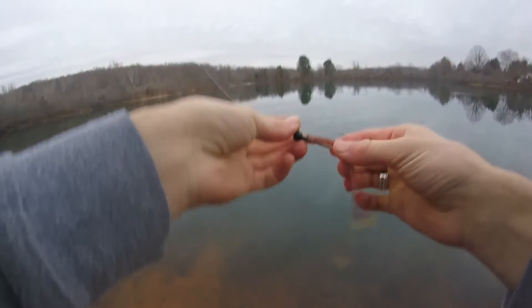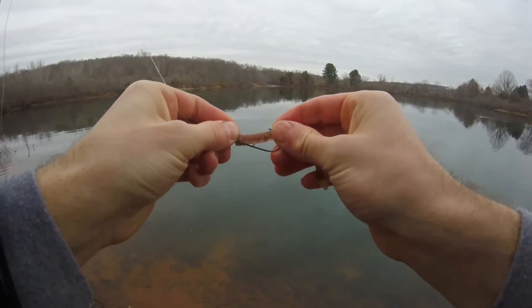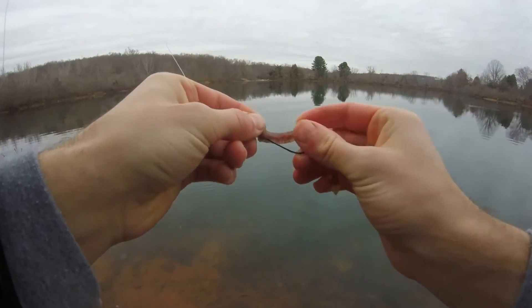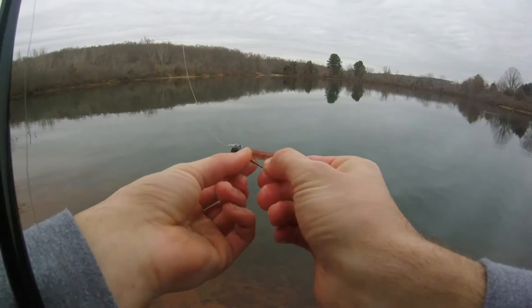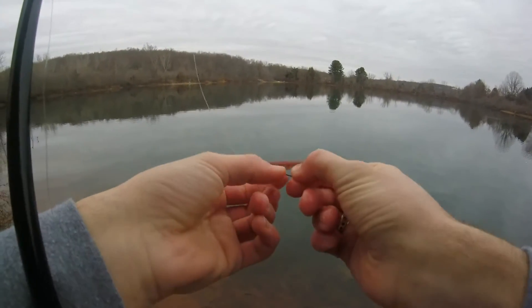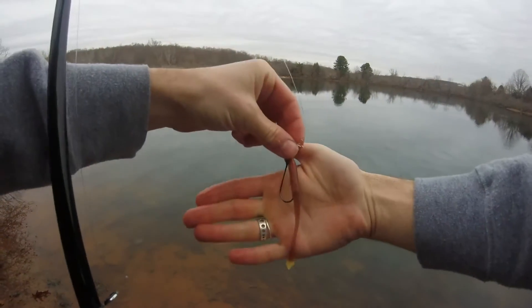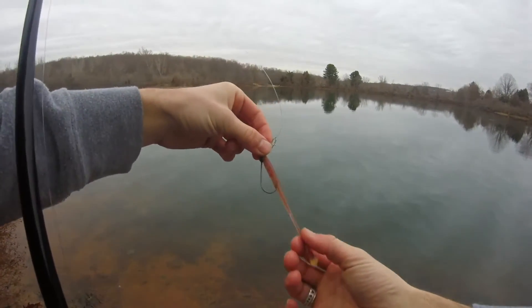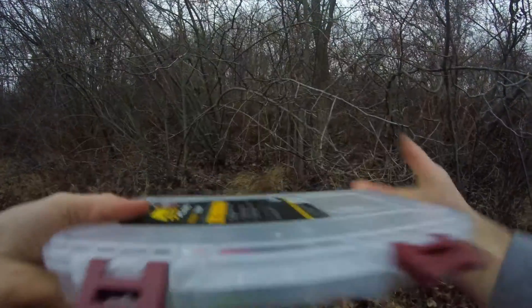After you catch a fish, you want to take your worm, bring it back up, run your finger over it — no hook comes through — and then you adjust this. Put your thumb over the barb. Nice and flat, just like that. I'm going to tie it on a black jig.